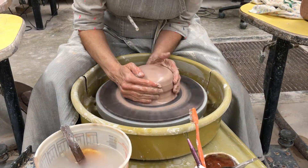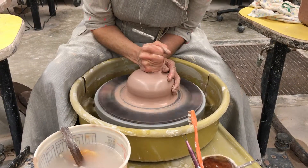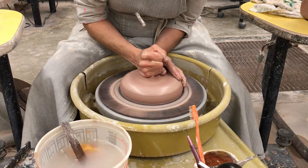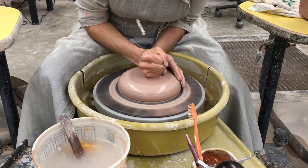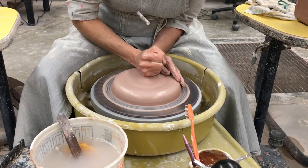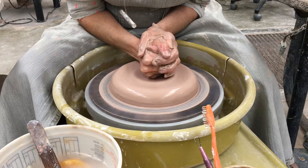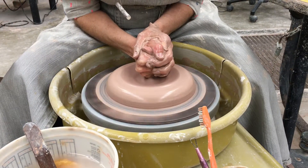After we get our clay centered, we can start to lower it down. I'm just using the side of my fist to compress it down — kind of like the plate. I'm going to use the corner of my fist, kind of like I'm dropping a hole.